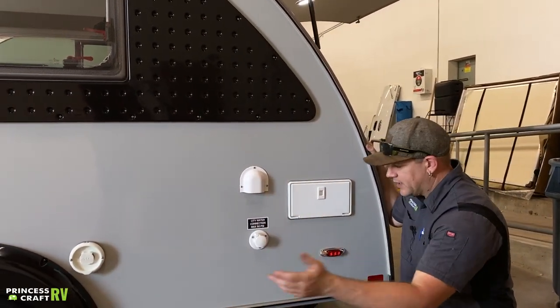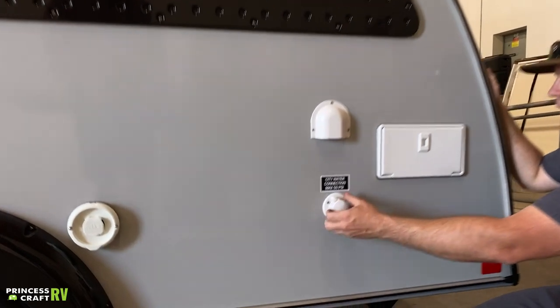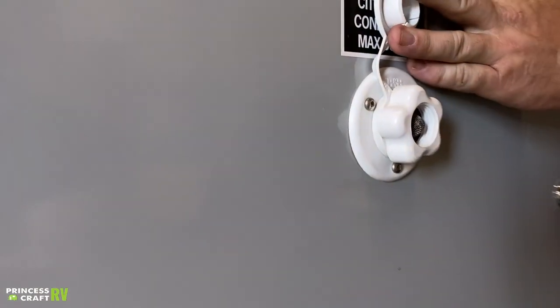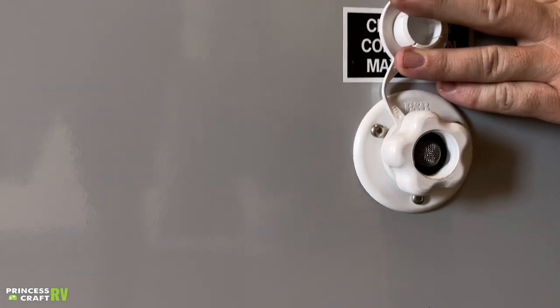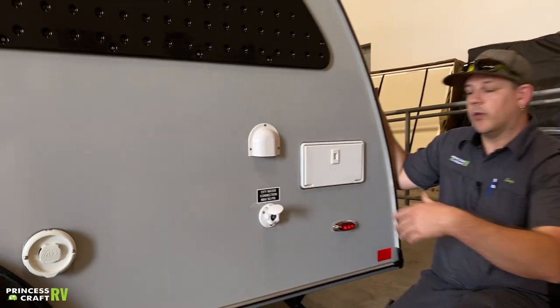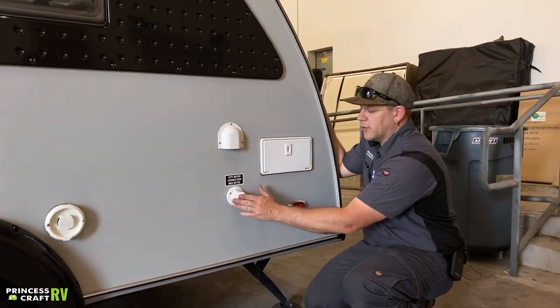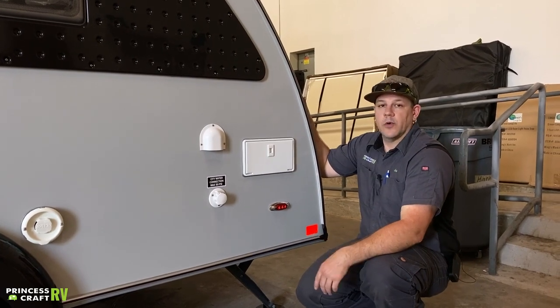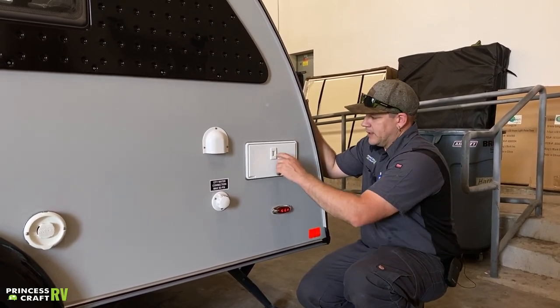Moving back from there, we've got your sink vent — for the clamshell sink, this is where the P-trap vents. Below that we've got your city water connection. Just pop the cap off — this is where you're going to hook right up with your water hose to your city water connection. You also need to be running a water pressure regulator per New Camp — no more than 50 PSI into this unit. You are provided with a water pressure regulator to keep that down.